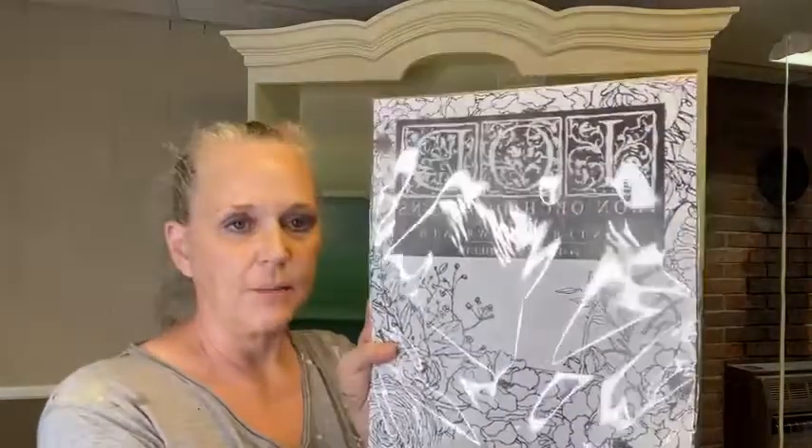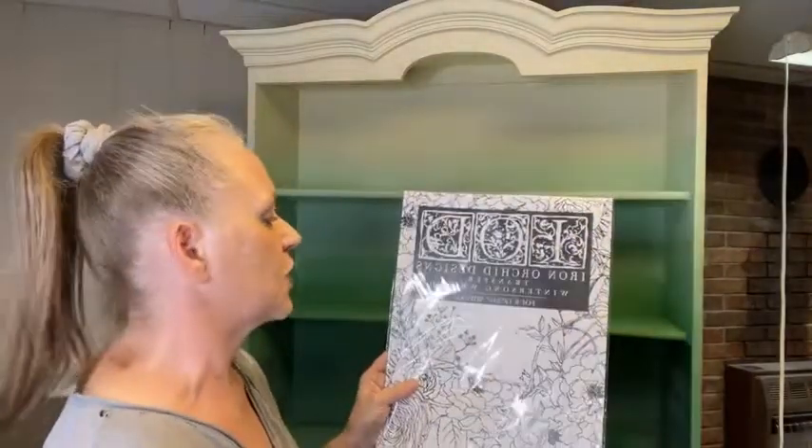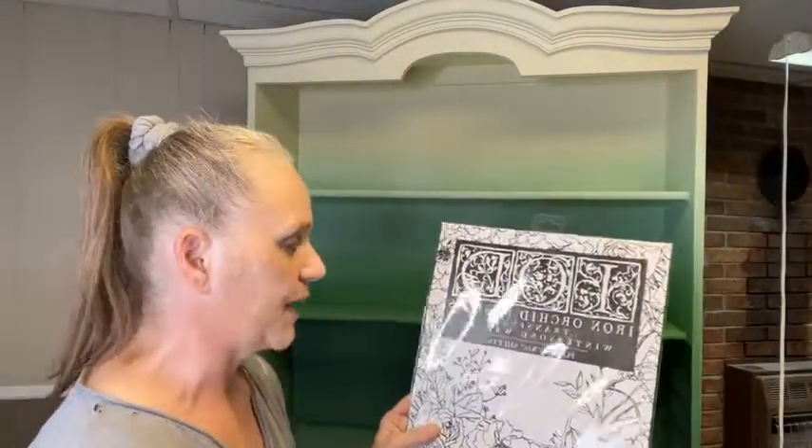I added a transfer. I don't want to do a whole lot to this piece because it is a display piece. I got out my IOD — it might be backwards looking at it, it's reversed. Anyway, this is the Iron Orchid Designs Winter Song wreath. This is one of their painted transfer series.